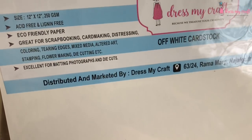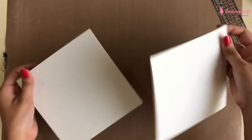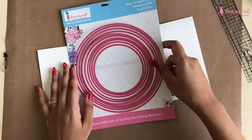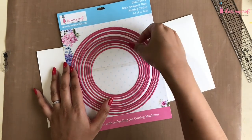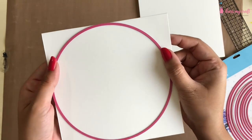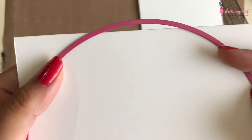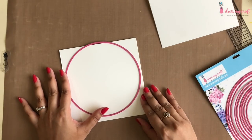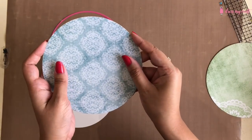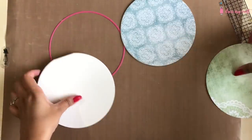I have cut a 12 by 12 card stock in half and then scored both pieces at 6 inches to make two top fold square cards. Now I will take the fourth circle die from the top and, leaving just 1/16th of an inch space from the top, I will cut the cards into two circles. I have also cut two different pattern papers from the same size circle die as my base paper layers, which are full circles.